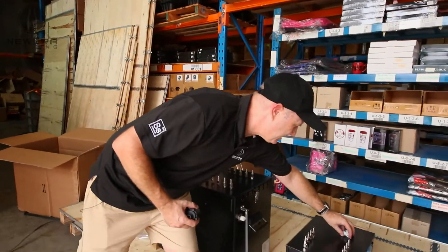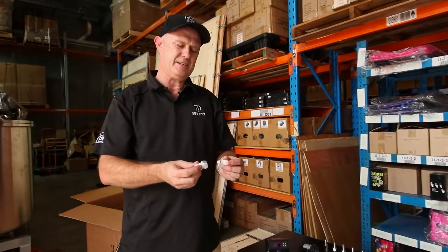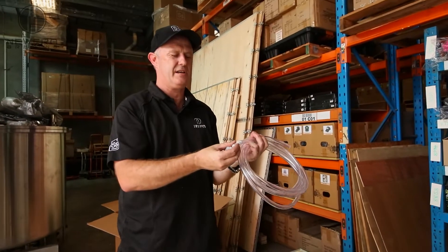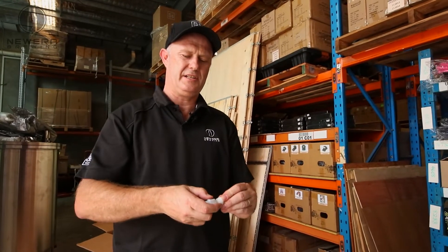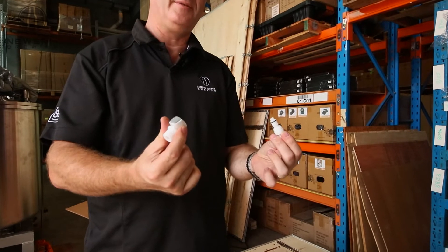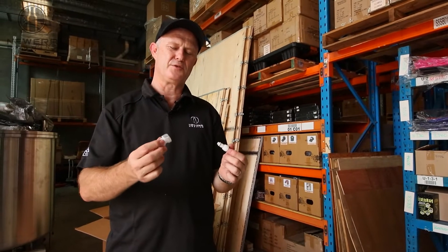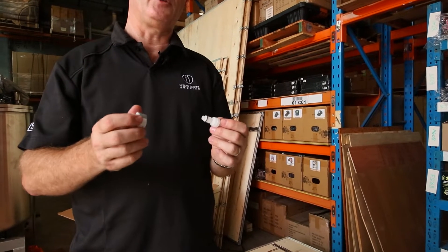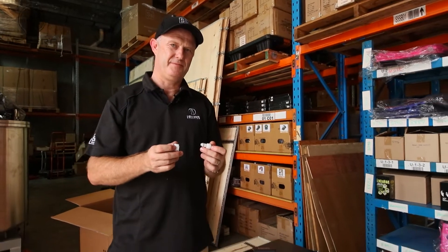A couple of other quick things you should consider: these are quick disconnects. They go on your glycol tubing — you connect them, and when you disconnect them they shut off the flow. They're really handy to have. They come as individuals for Brew Tools, or in an SS Brewtech double or twin pack. We'll put some links for all those particular products. Thanks a lot.